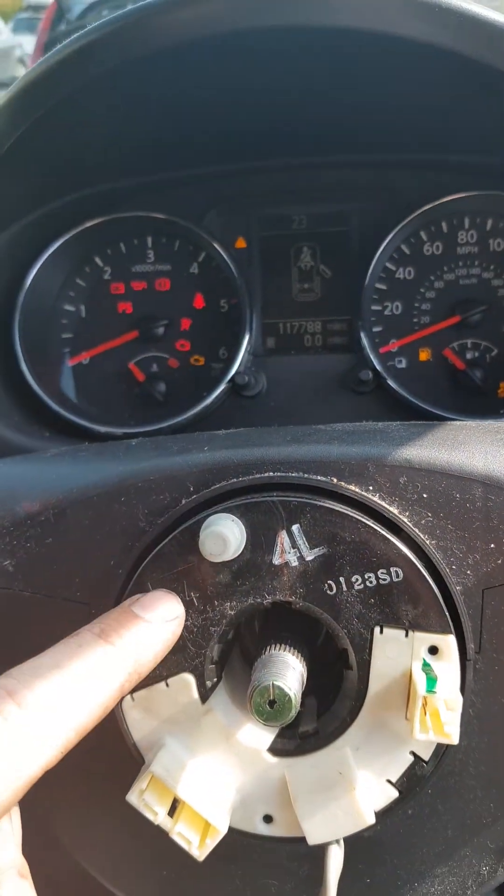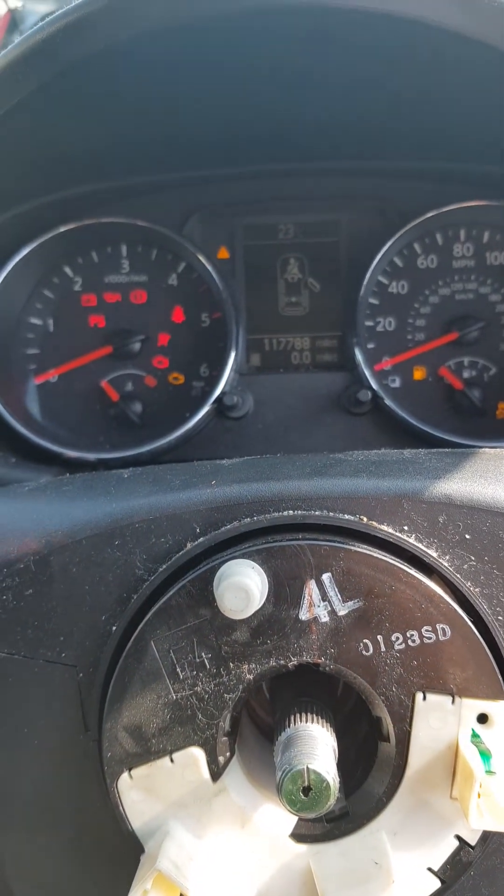So your fault lies with this connector shoe, not the airbag module itself.